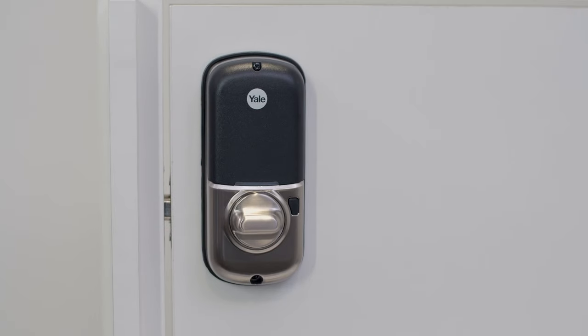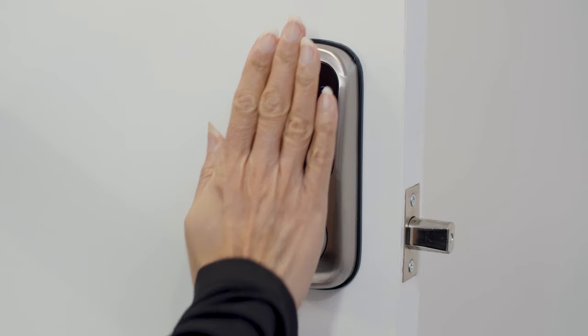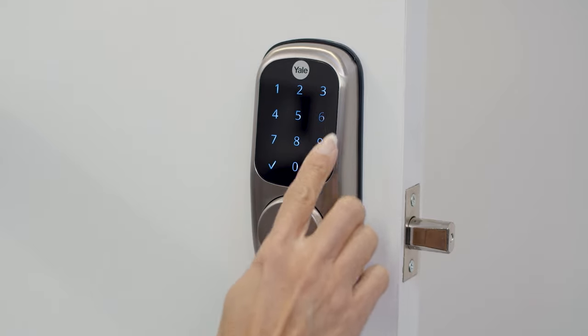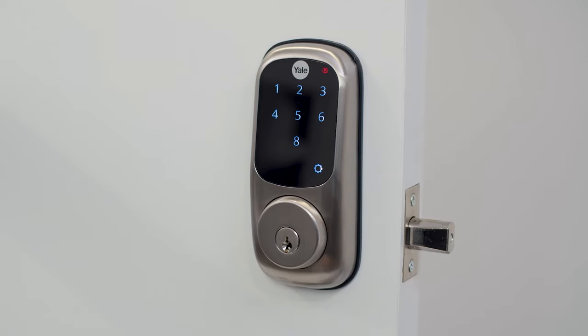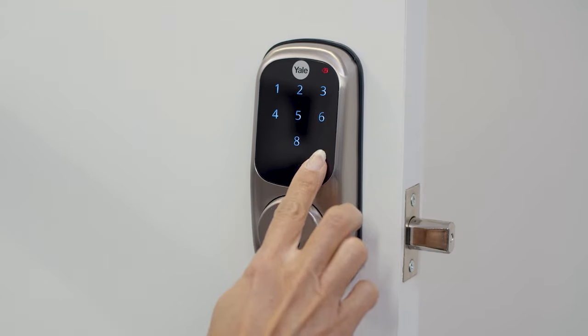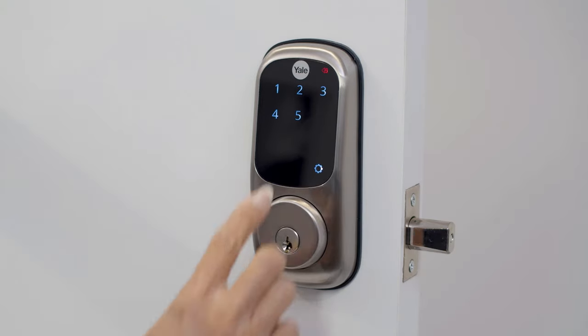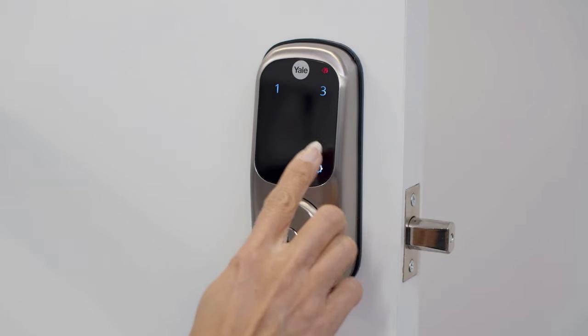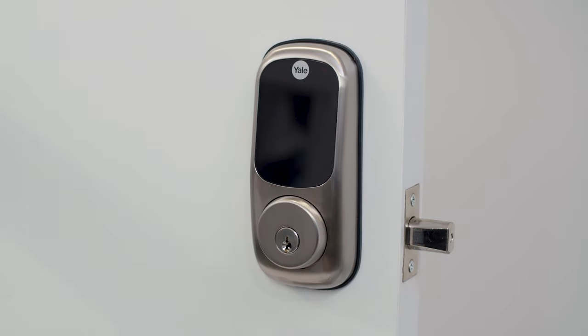The inside indicator light is located on the interior assembly and shows the active status of the lock. When illuminated, this indicates the door is locked. To enable the inside indicator light, enter your master PIN code and press the gear key. Press 3, then the gear key to enter advanced mode. Press 2 and then the gear key, followed by 1 to enable the indicator light. Then press the gear key, press 3, press the tick key to complete.